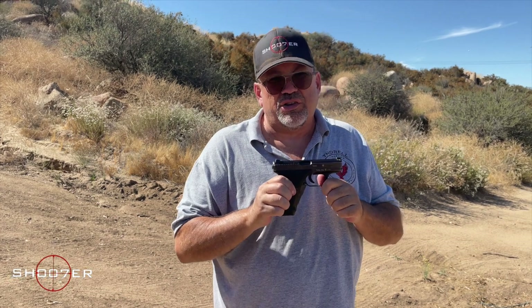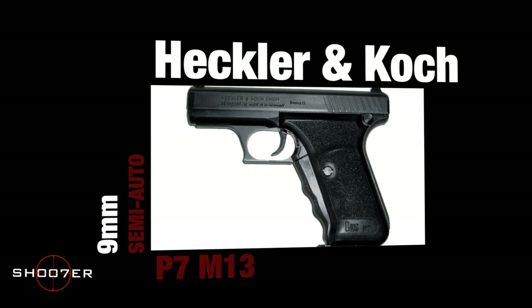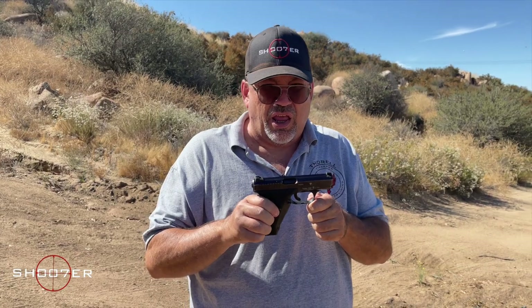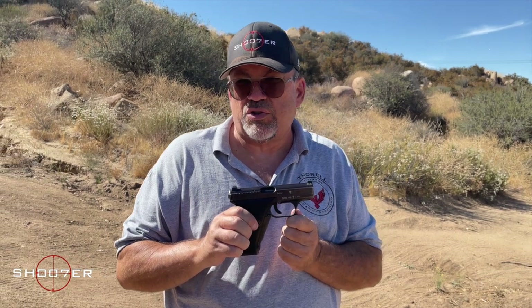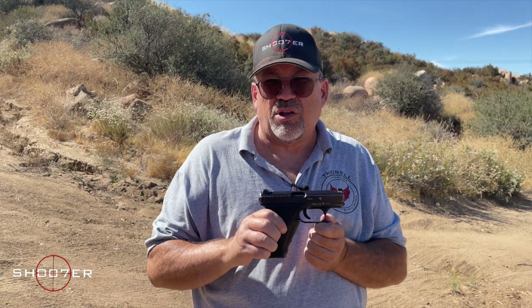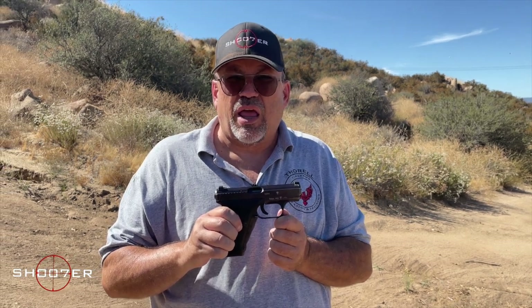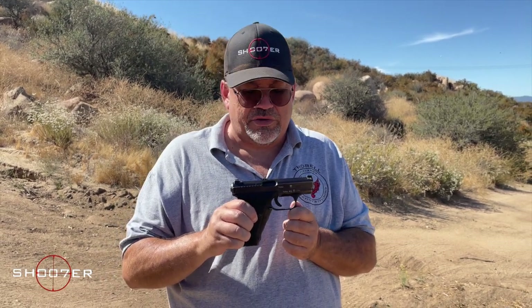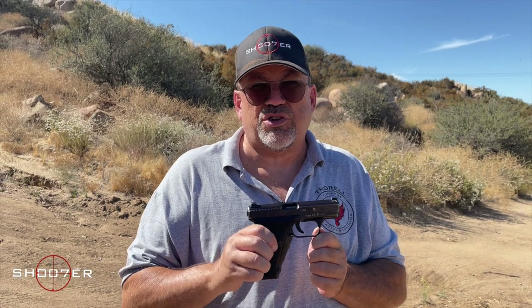This right here is the Unicorn. This is one of the very earliest striker fired pistols, if not the first. It came about in the late 1970s when the German Federal Police were looking to replace the Walther P.P. in .32 with something a little more stout in 9mm. They sent out a request and H&K provided this. They were looking for a pistol that would be safe to carry with a round in the chamber, but also be ambidextrous.